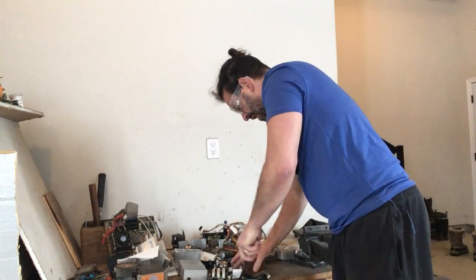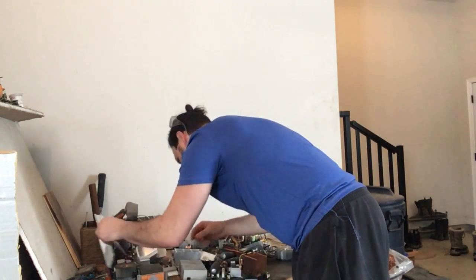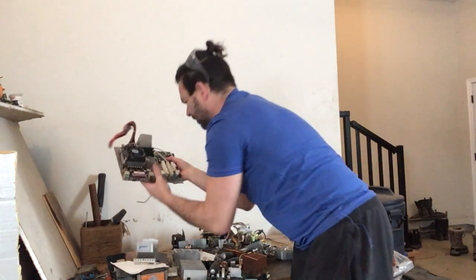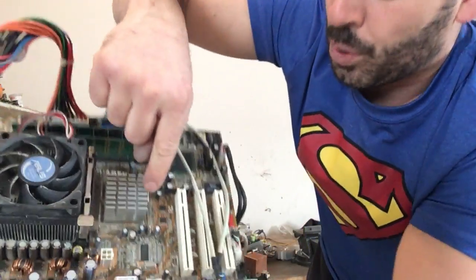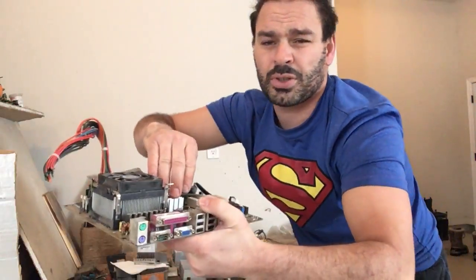I'm just going to take a screwdriver and put it underneath — as you can see, that was very easy to take out. Some of them, however, will have a steel prong inside, and the prong will actually go right through the middle of it. Because aluminum is very soft, you just have to open it up with a screwdriver, separate them, and the steel wire will come out. You want to make sure you wear safety glasses, just so any type of spring or anything doesn't potentially hit you in the face or eye. You don't want that.